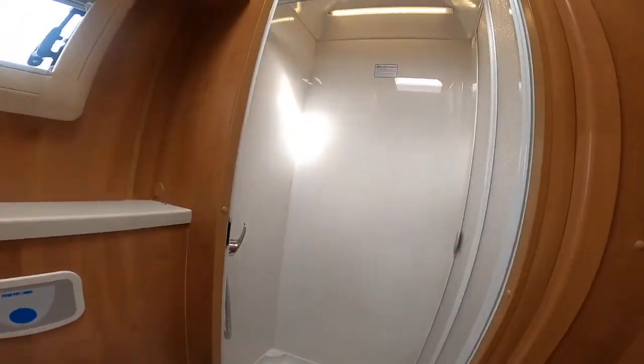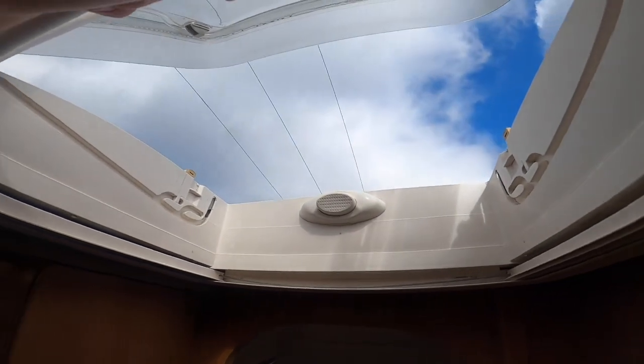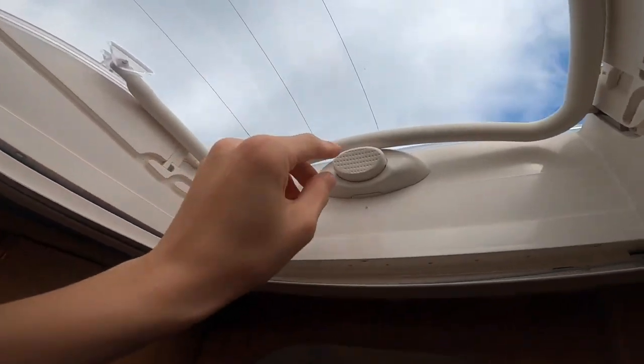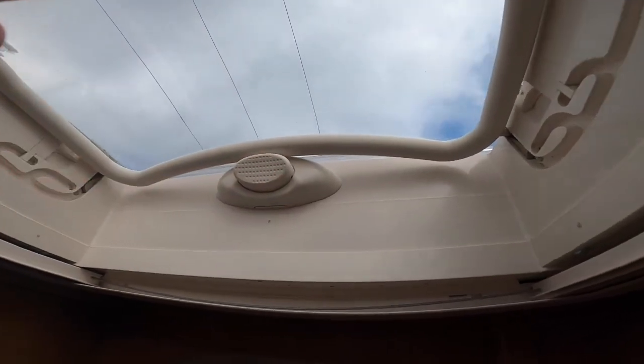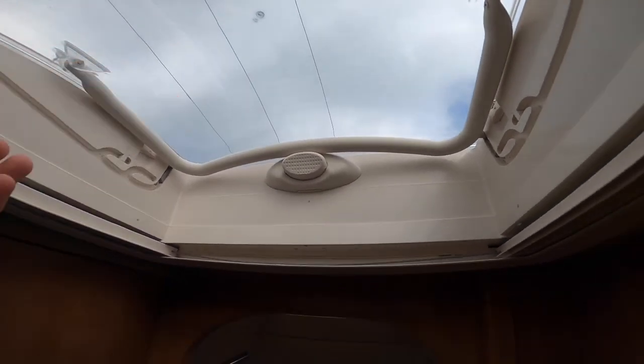Above you've got a skylight — push this button in, pull the bar back all the way, or you can put it into the little channels there to keep the skylight open. Make sure the bar is pushed up and the button is pushed out before you travel, because you can't travel with these open.